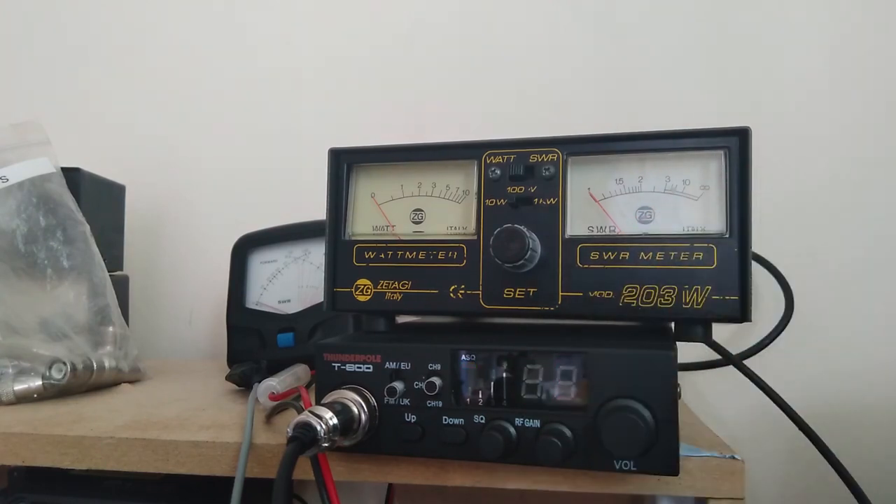So the obscure banding of the Thunderpole T800 - whilst you're in the UK you don't really need to change it unless you want to use AM on the CEPT channels. But if you're just chatting to people locally, I'd personally recommend the 2781 frequencies, especially at this time of year, because CEPT does get a lot of foreign interference. But if you're chasing DX, CEPT is for you.